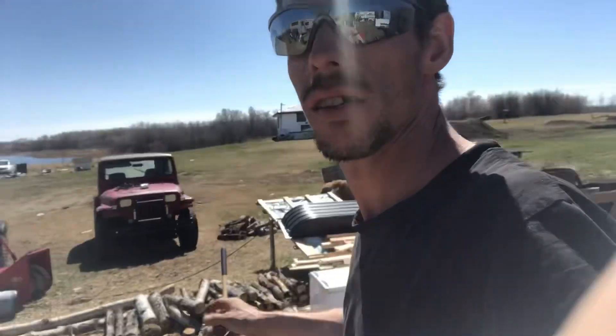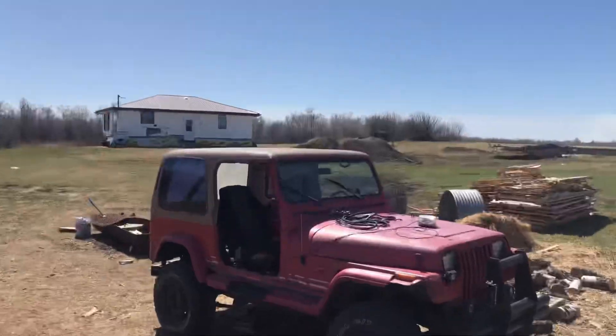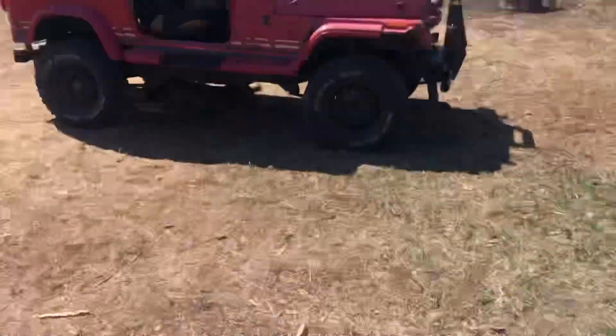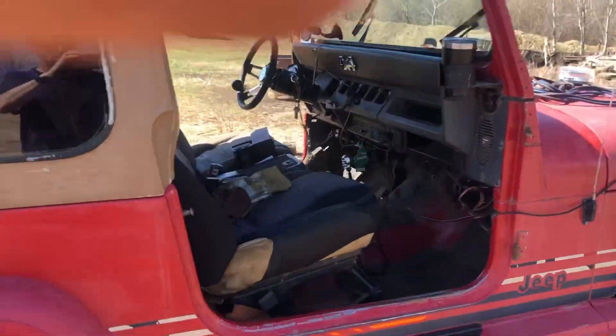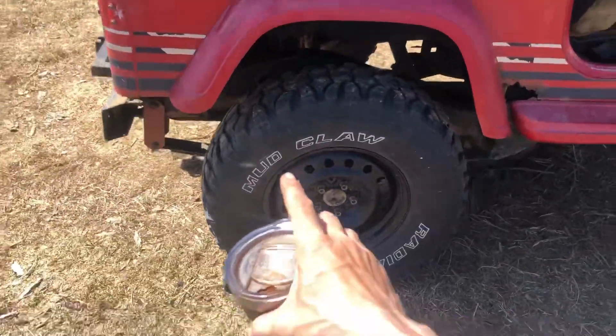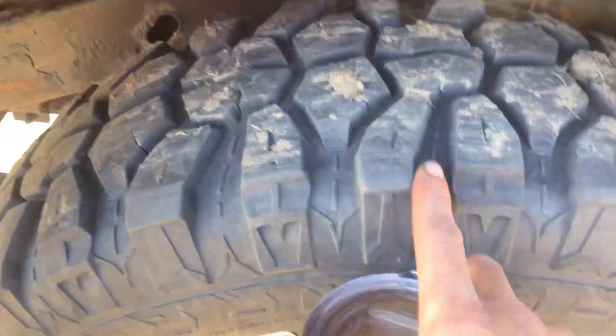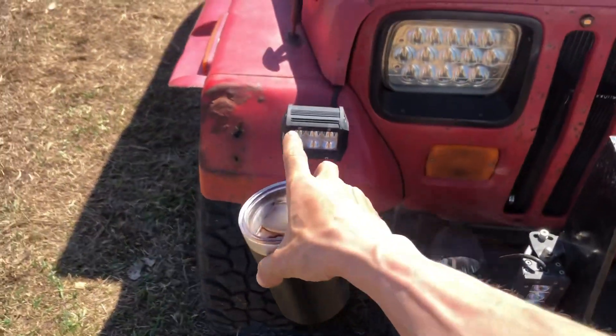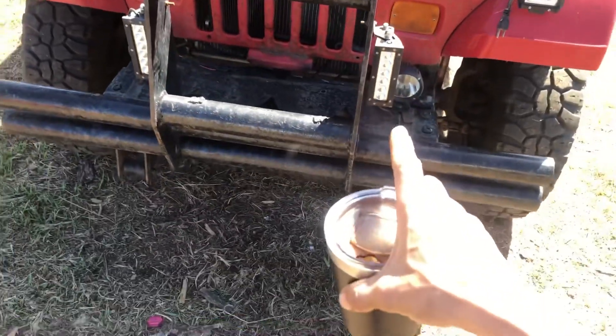Today we're doing some stuff — got tools out, pulling the top off already. Got the doors off, they're sitting over there. We got some new shoes on the old Jeep — some mud claws. Look at these big old treads! And got some more lights — I moved some from on the fender down there, put those on hooked up with the high beams.